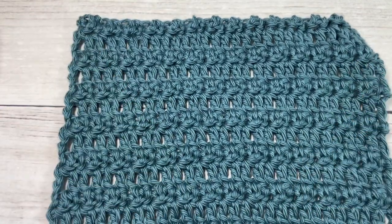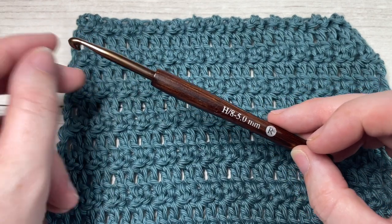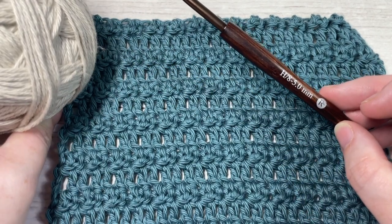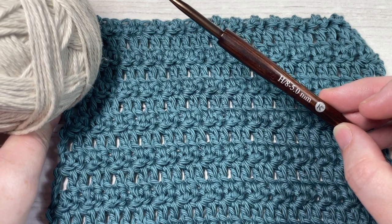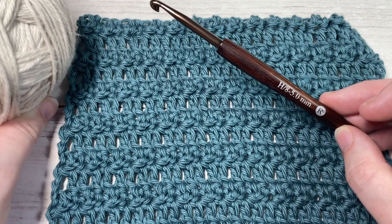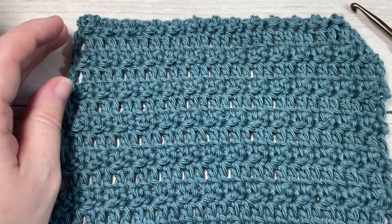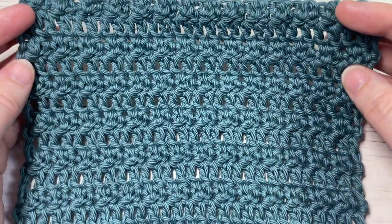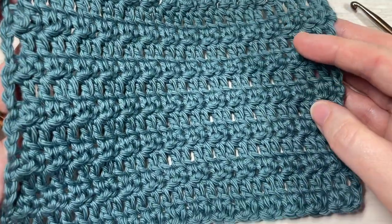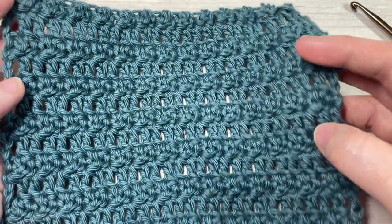For today's tutorial I'm going to be using a 5 millimeter or H8 crochet hook as well as a worsted weight 100% cotton yarn — this is the Pima Cotton by Lion Brand. There are links for these items in the description of this video. Also down in the description you'll find a direct link to the free written instructions on my website at richtexturescrochet.com.